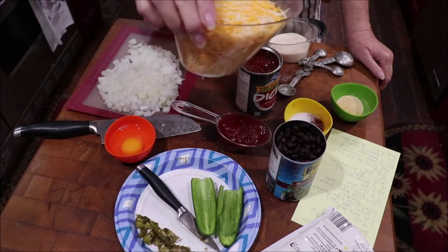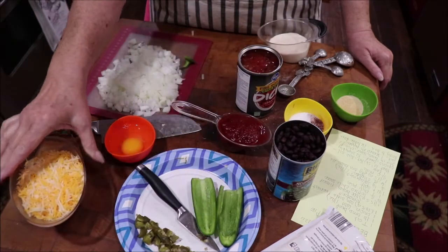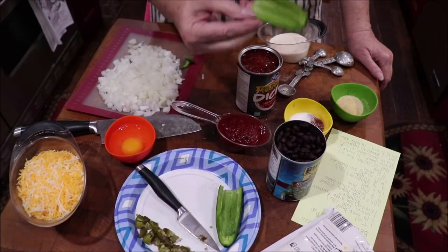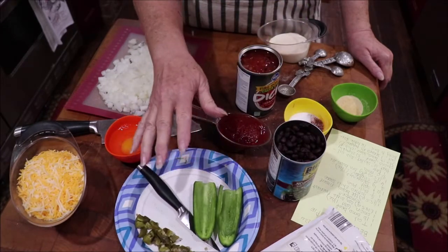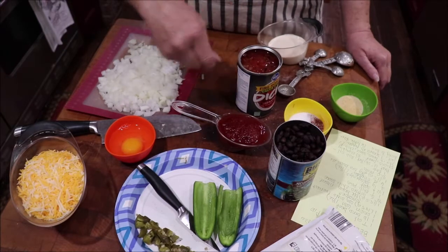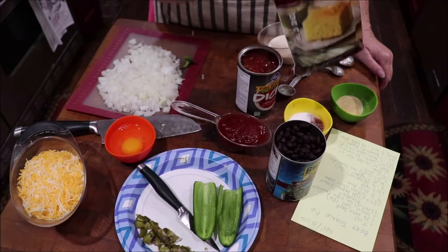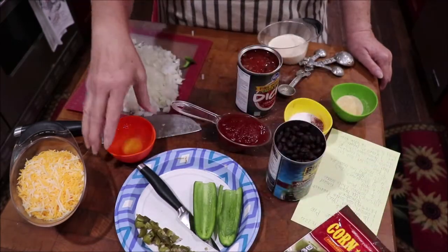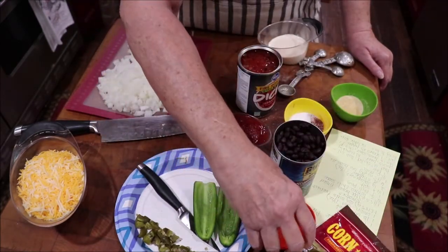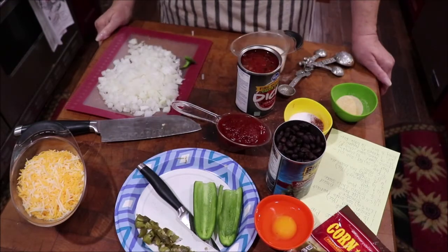You want one can of fire roasted diced tomatoes. You want two cups of grated cheese — it calls for one and a half but I always put extra. You want a seeded and diced jalapeño to put in it, and then we're going to slice one that goes on top. It's topped with a cornbread mix, and I've got my mix, my egg, and my milk ready to whip that up.